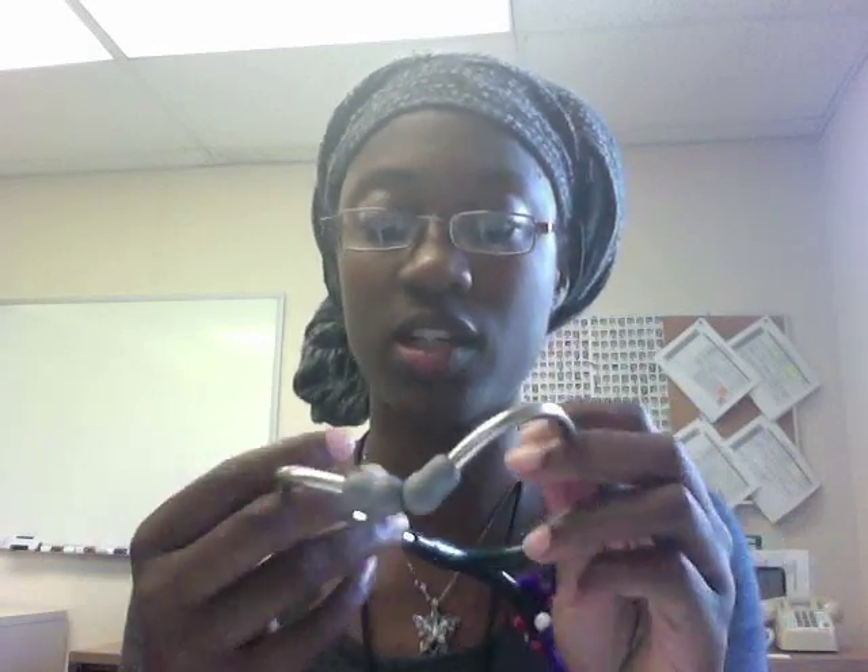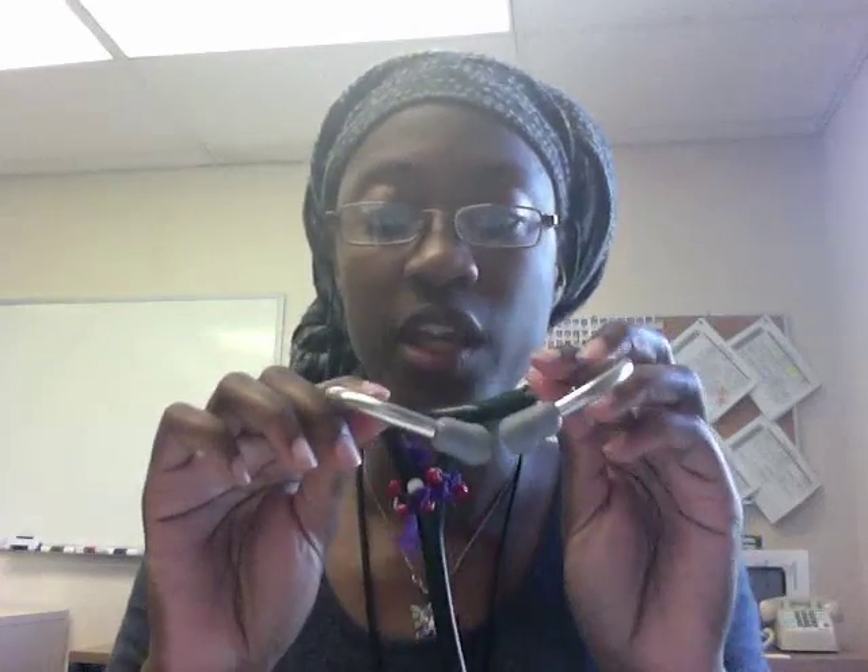Another important piece is knowing how the stethoscope goes into the ears. There are two ways of putting the stethoscope in — one is wrong and one is correct. Your ear canals are facing relatively forward, so when you put your stethoscope in, make sure your earpieces are also facing relatively forward, pointing towards your nose. If you put them in backwards, you won't be able to hear anything and you'll think something is wrong with your stethoscope.